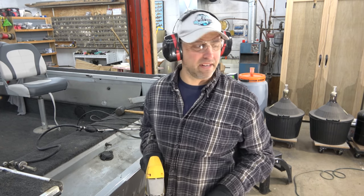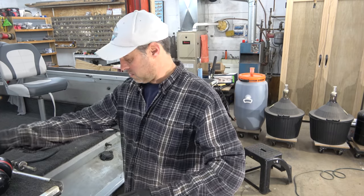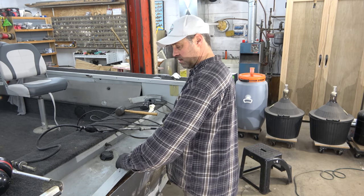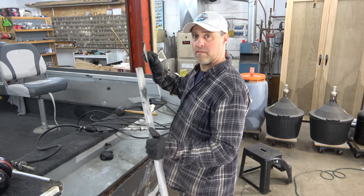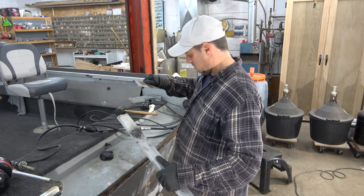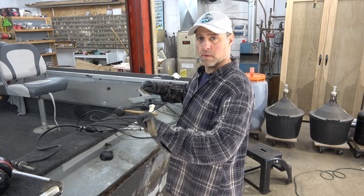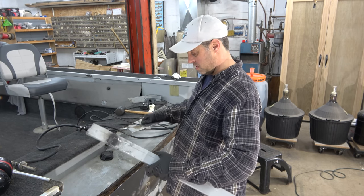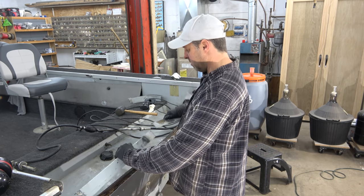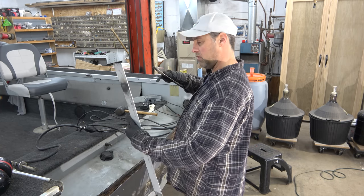That worked pretty good. Now for the moment of truth — this has a nice crack in it, broke right in half. I'll have to fix that too. My goal is to get a new cap — I'm thinking of just welding it back on when we're done. We'll see if that works or not.